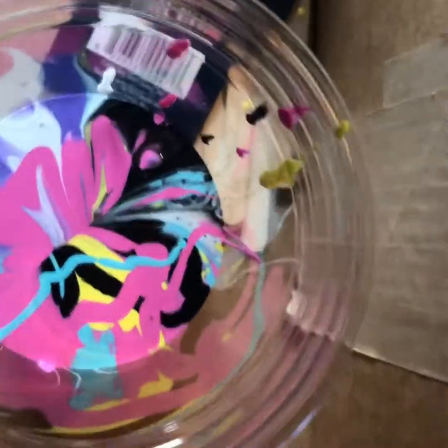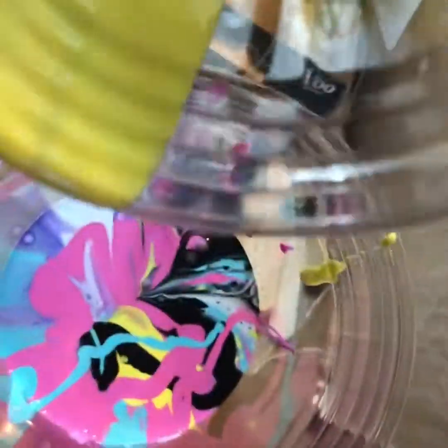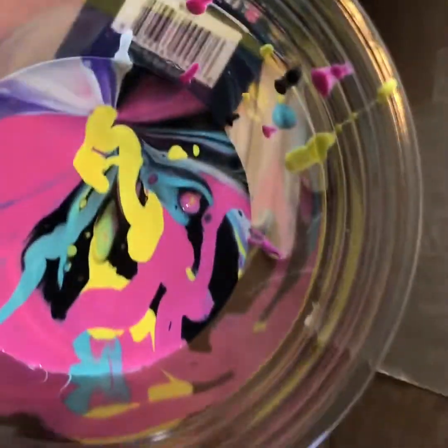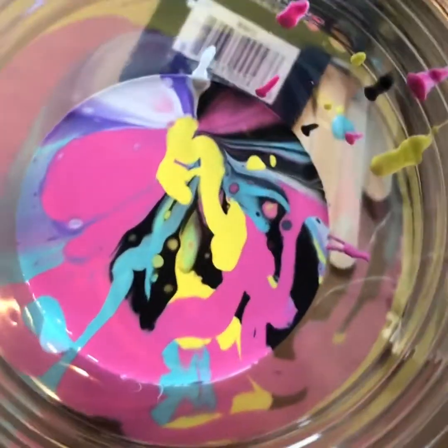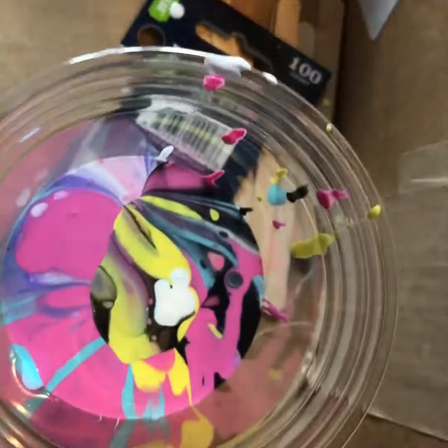This is very 80s to me. Saved by the Bell. Do a little bit more white on top. I think that should be good.